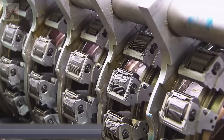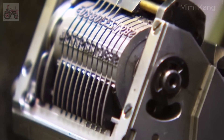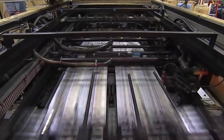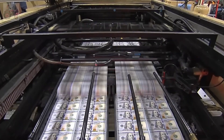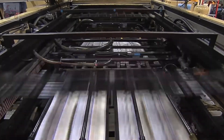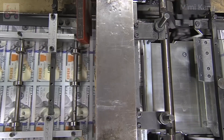Each bill is assigned a unique serial number using high-speed numbering machines. These numbers help track the bill's circulation and aid in counterfeit detection. The Federal Reserve seal, Treasury seal, and series year are overprinted onto the bill using a separate printing process, adding further security and identification to the currency.